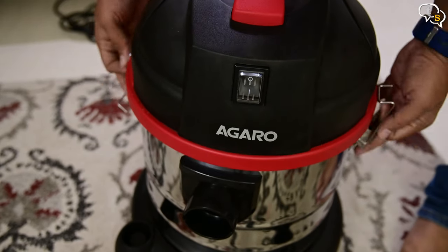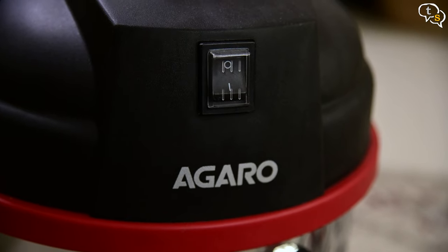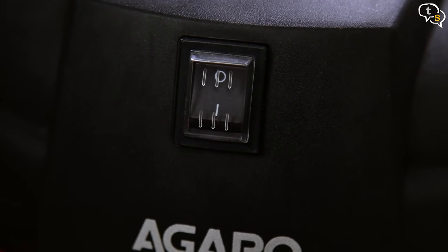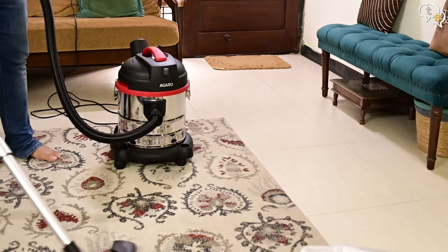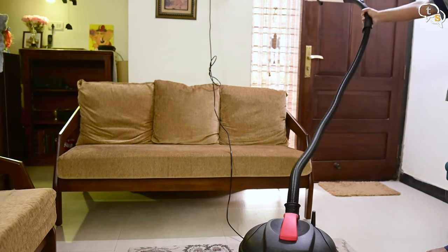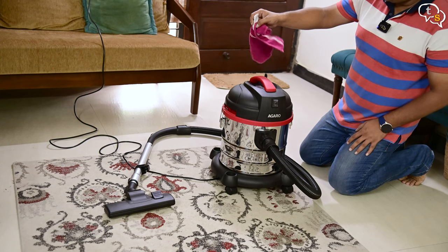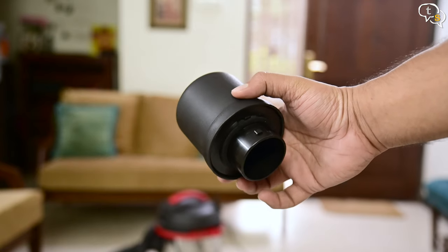Putting it back together is easy too — place the bag within, put on the top and fasten the clips. We have the on/off switch with a rubber protective cover here. This helps keep the water off when wet vacuuming. There are two connectors on the vacuum: this one is the vacuum connector and the top has the blower. The air coming into the vacuum needs to go somewhere and it exits through here.